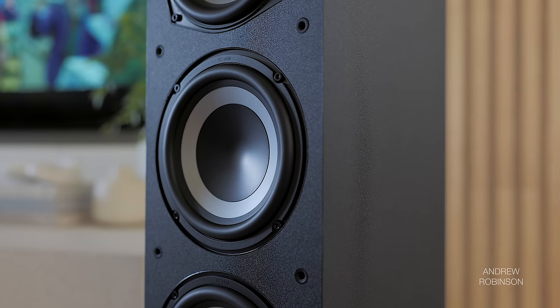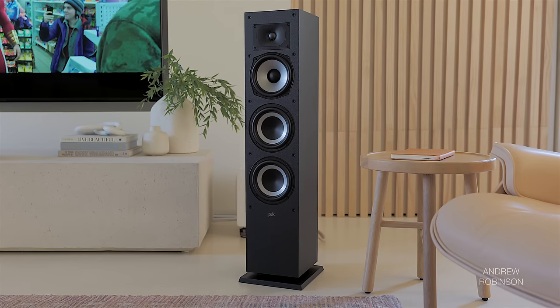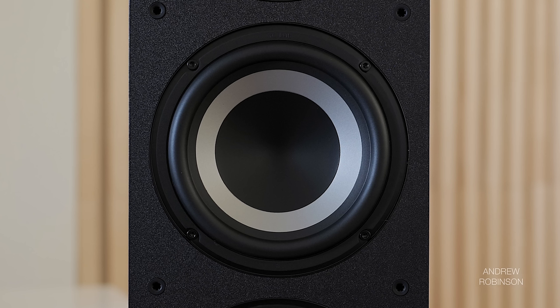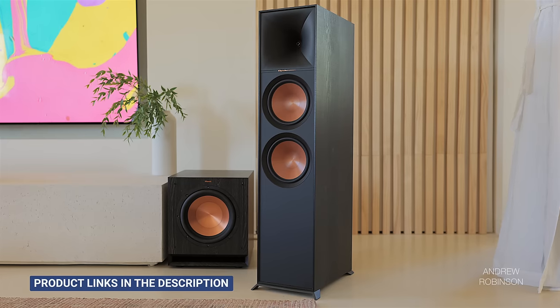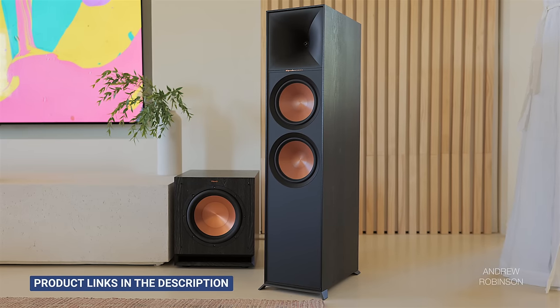In our room, bass was solid down to about 40Hz. The speaker didn't really attempt to go lower than that, and while 40Hz is plenty deep for most music or low-level listening, for full-range playback a subwoofer is 100% required. The bass that is present is weighty and deeper-feeling than its measurements convey. It's not the tightest, but by no means as resonant or vague as what we heard and measured with the Klipsch R800F towers, which cost almost twice as much. The lack of a port really helps the bass keep its composure, though going up the Polk chain brings greater finesse in those lower octaves.